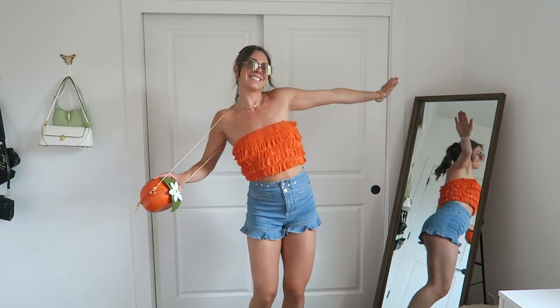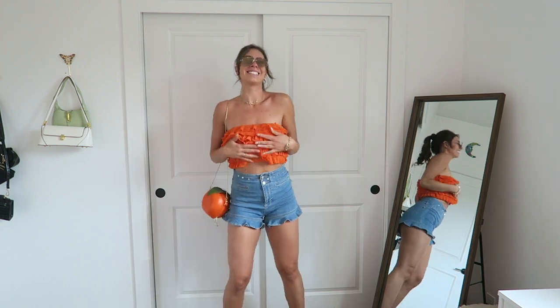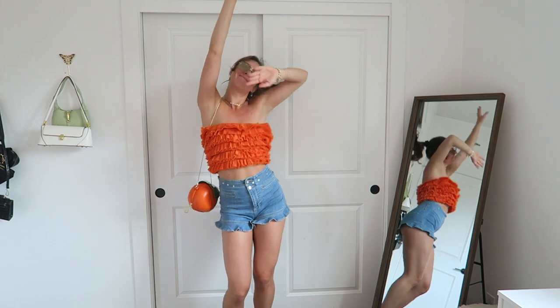For my next fancy top I went with this ruffled orange tube top — the ruffles are so beautiful and fun to play with. I'm here again with my little orange fruit bag; I actually got that bag specifically because of this top since they go so well together. The girliness of the fruit bag paired with the ruffles is just so cute — I'm obsessed with novelty bags. Comment an orange emoji down below if you like it too! I also switched out my shoes to these raffia pumps with a little silver crystal embellishment on the toe — some of my most worn shoes last summer.